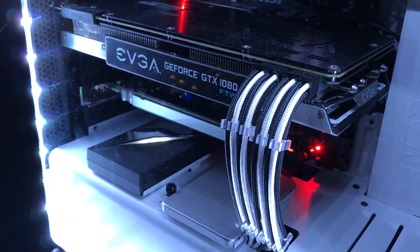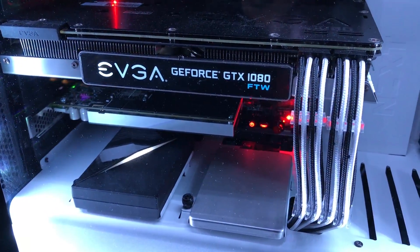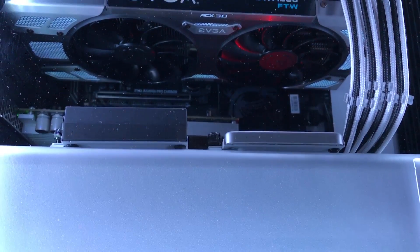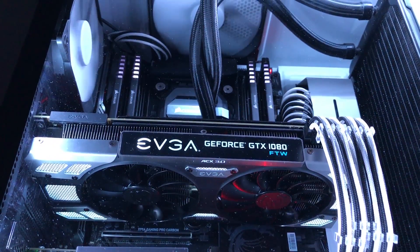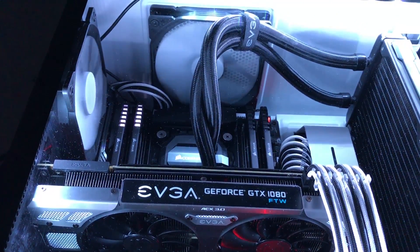Anyone who has followed my channel for a while knows I've been through several cases over the last year or so, and the S340 Elite is by far my favorite. One thing I've had to adjust to is having the CPU radiator mounted up front, which has been great for my CPU temps due to the fresh air intake, but not as good for my GPU temps due to less fresh air movement in the case.